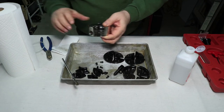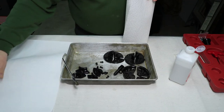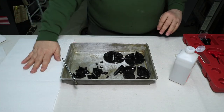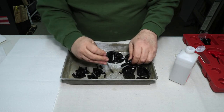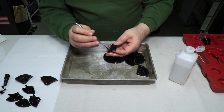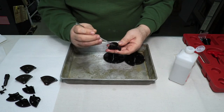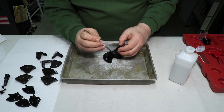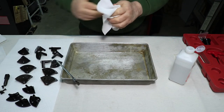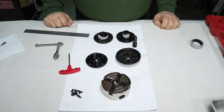I'll set the chuck aside on a paper towel while I work on the other parts. I'm laying out paper towels on the table so I don't soak through to the surface. What's great about the alcohol is it's a good cleaner, removes the oil, and it evaporates so you don't have to worry about drying it off. I'll wipe out the pan and get all the parts cleaned up nicely.